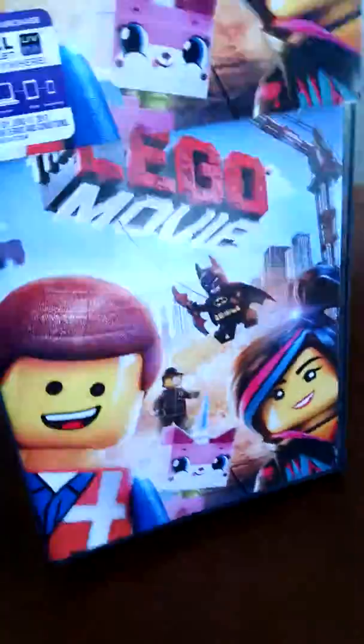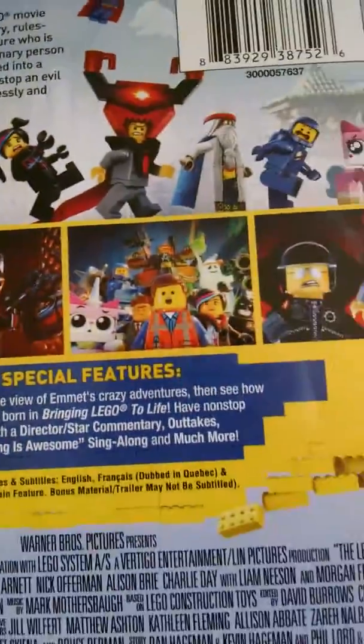Okay, so let's go ahead and open this up. The base comes off like that and then the movie is like that, and then on the back it shows this — you can pause it if you want to read it.